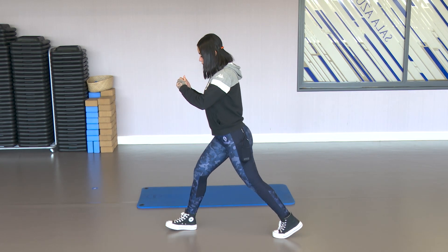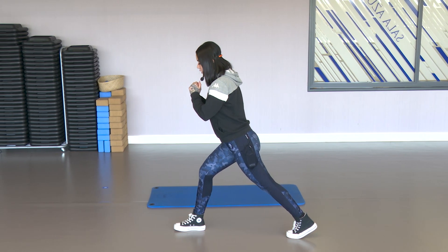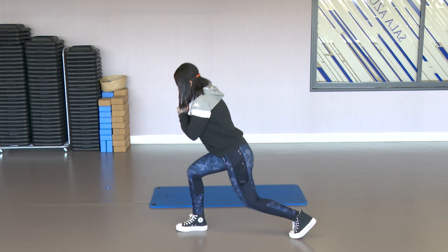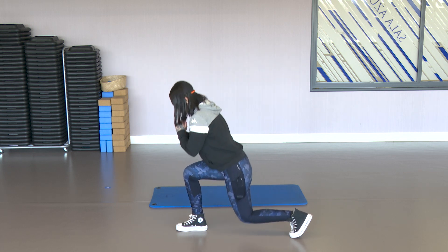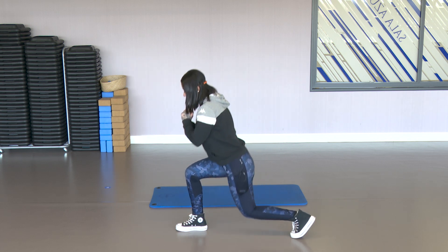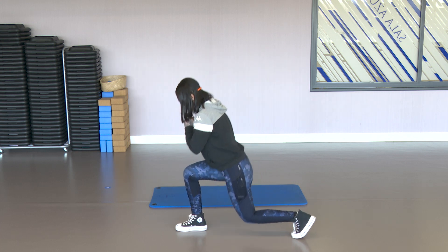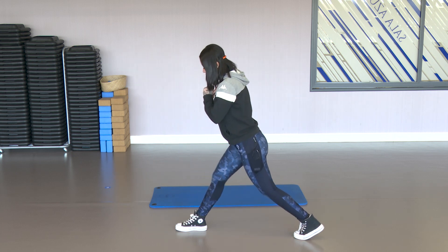Alright, let's get into position. Support the toes at the back, activate the core, lean the trunk a little forward and down. Knee down and up. That's it. Squeeze the glute at the top. You should feel the work in the abdomen, the quadriceps, the hamstring, and the glute.